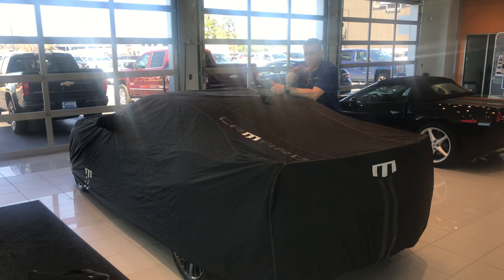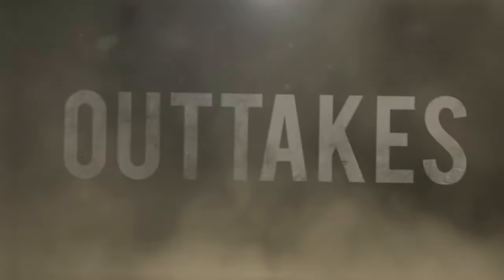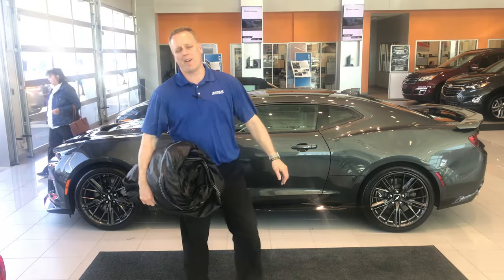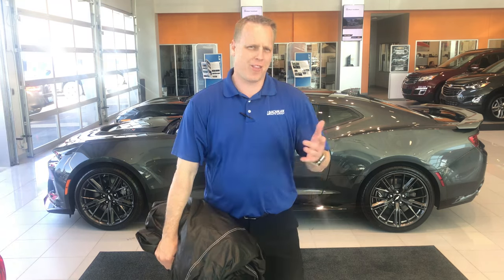If you like this video, make sure you hit subscribe below and give it a thumbs up — those are free, doesn't cost you a thing. I really appreciate you watching. If there's anything I can ever do for you, don't hesitate to let me know. Mike Davenport, Louisville's Chevy Dude, here at Bachmann Chevrolet — have a great day and drive safely.